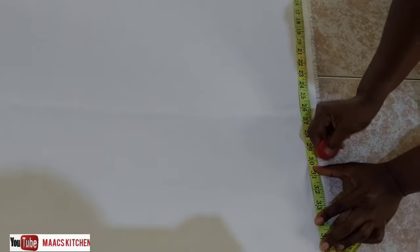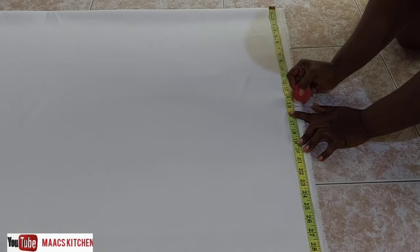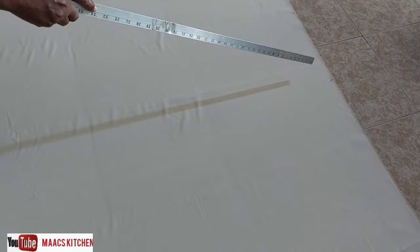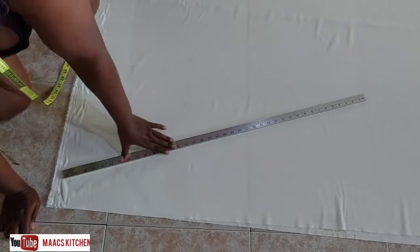We'll divide 30 into two and that is going to be 15. Then we'll move to the upper part of it, so we are going to join it from that point to the 15 inches. We are cutting it in a bias form — yes, in a bias way.